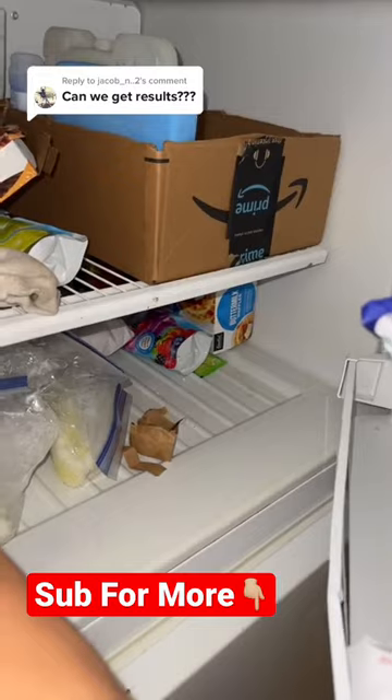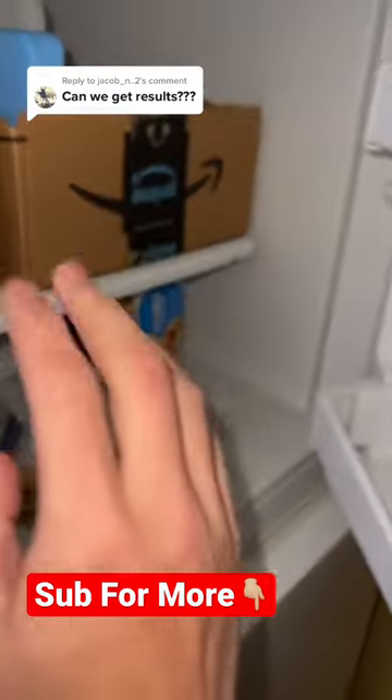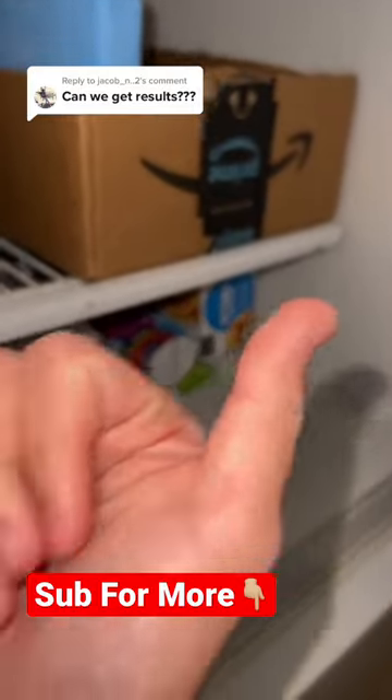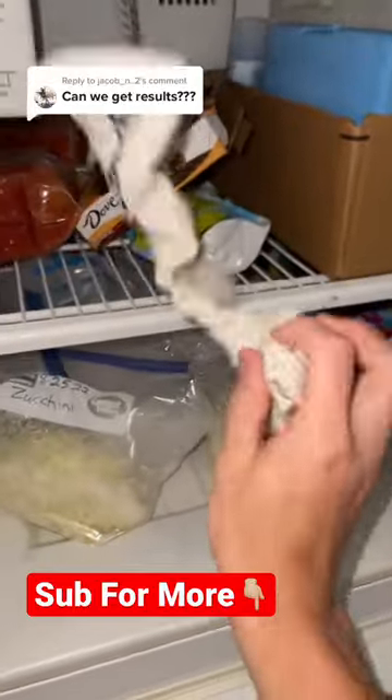Before I show you guys the sock, make sure you hit that red plus button so you never have to wonder if something is real or fake on TikTok ever again. Hit that red plus right now. As you guys can see, this actually works — the sock is completely hard!